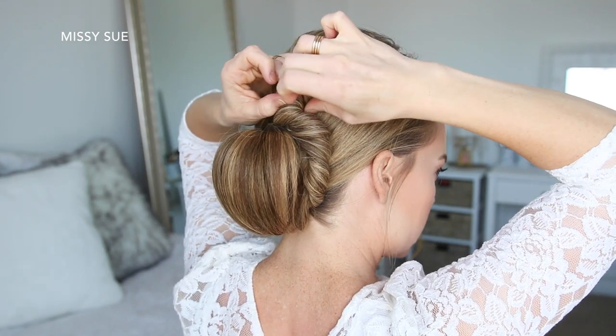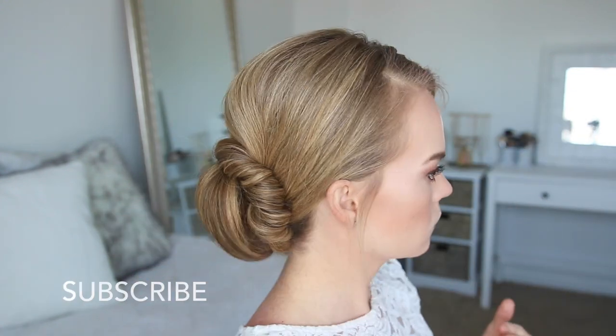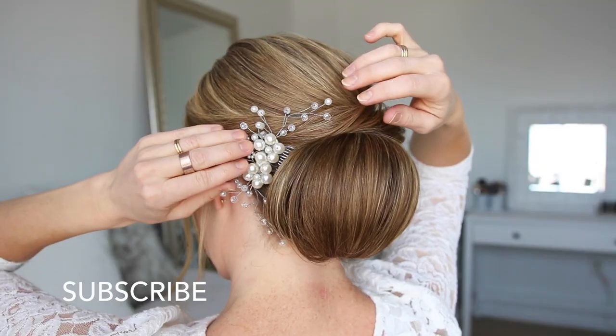Once it's all pinned, I'm going to go back over the twist and gently pull on the edges just to make it a little bit fuller. Then to finish the style I'm going to slide a fancy little accessory on the left side of the bun.